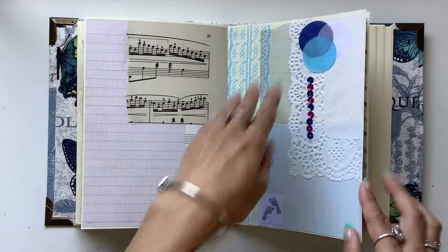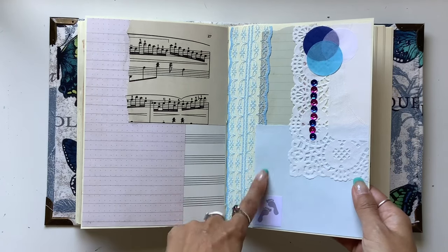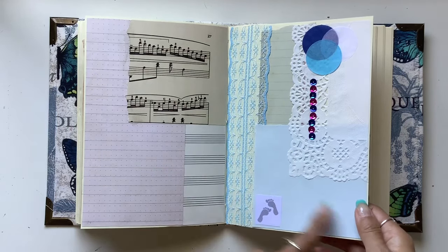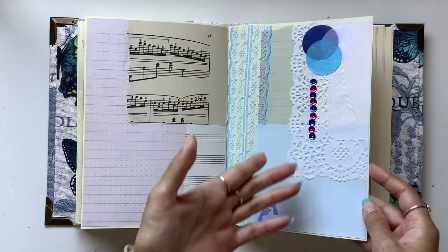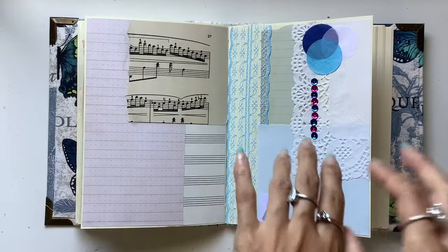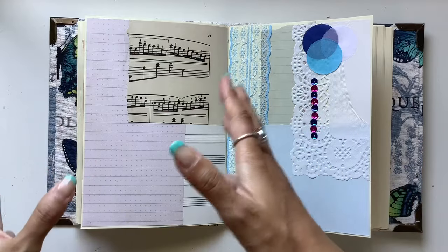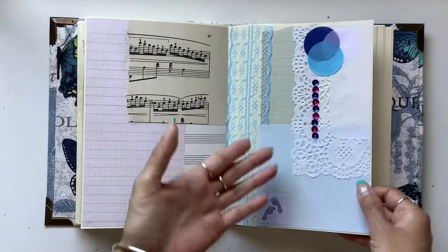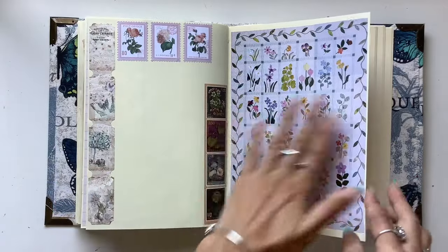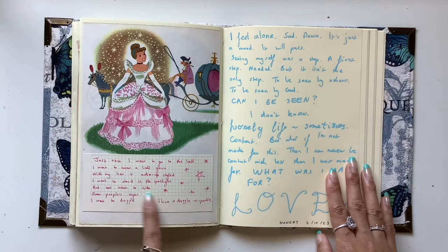I've got another prepared page here. This is an event I went to — a gender reveal for a friend having a baby. I will probably write about something completely different on this page, some insight from a book maybe, but the page itself reminds me of that event. This is kind of the first time I've done that — I've always been a journaler who had to decorate the page to match what I'm journaling about. But art journaling frees me up to just decorate and have fun, and then journal what I need to at that time.